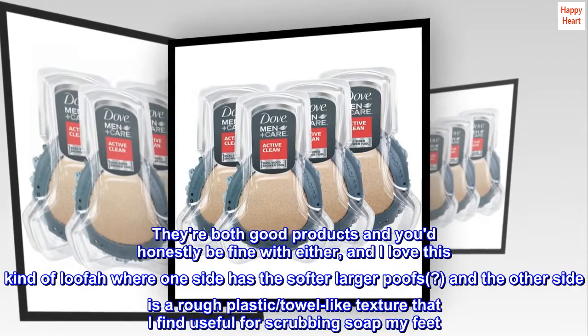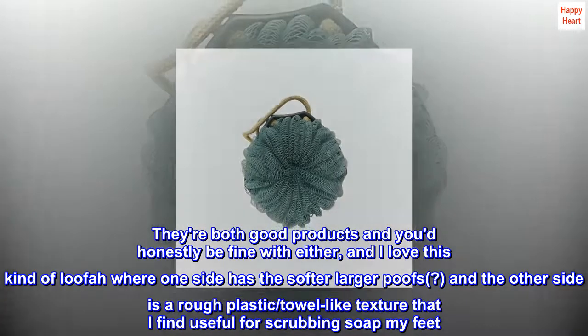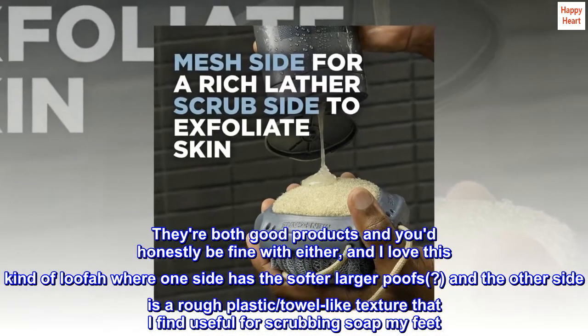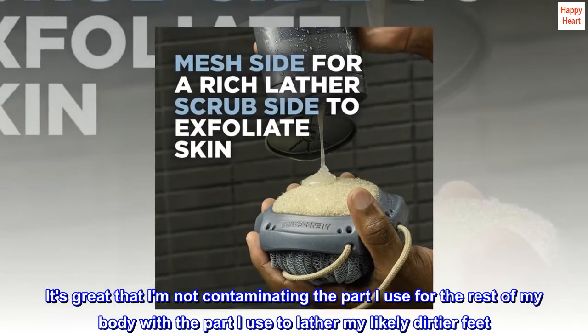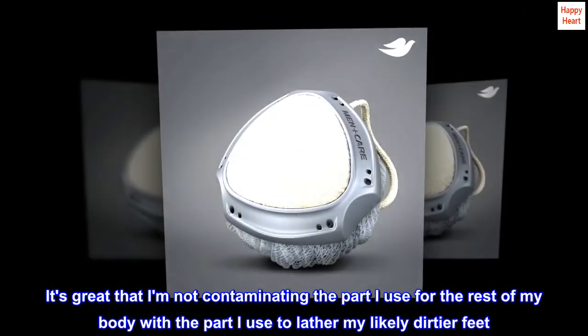I'm a woman that has used both the Axe Double-Sided Loofah and this one. They're both good products and you'd honestly be fine with either. I love this kind of loofah where one side has the softer larger puffs and the other side is a rough plastic slash towel-like texture that I find useful for scrubbing my feet. It's great that I'm not contaminating the part I use for the rest of my body with the part I use to lather my likely dirtier feet.